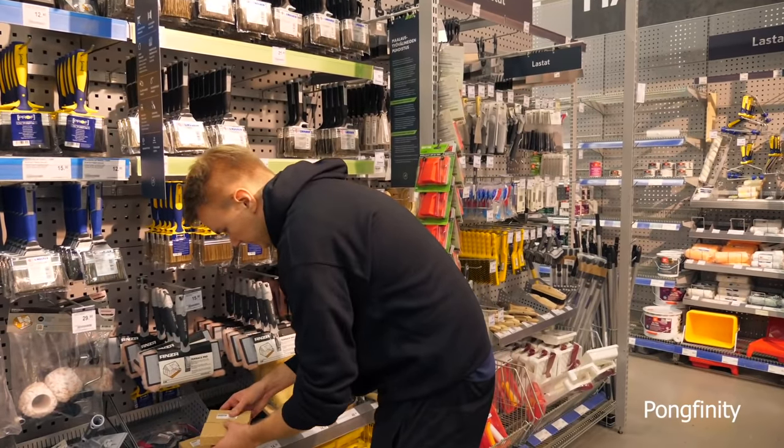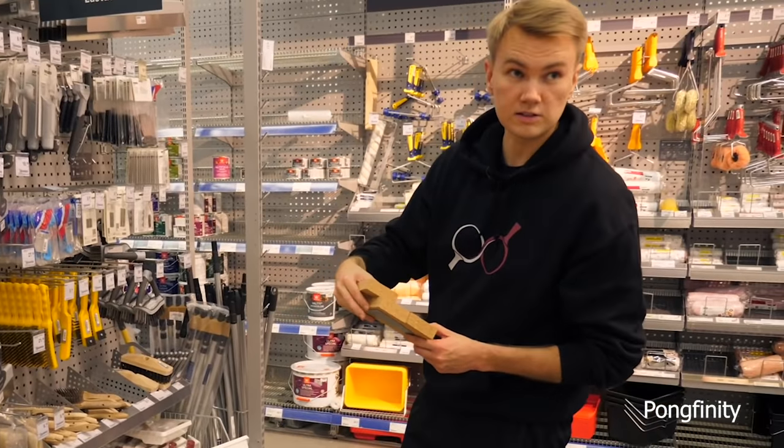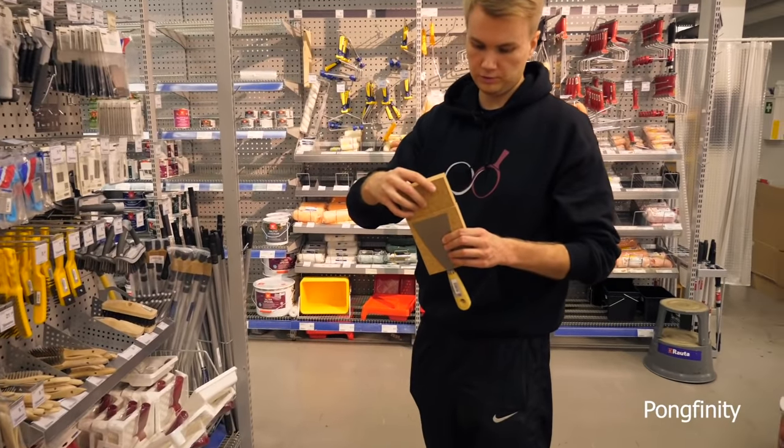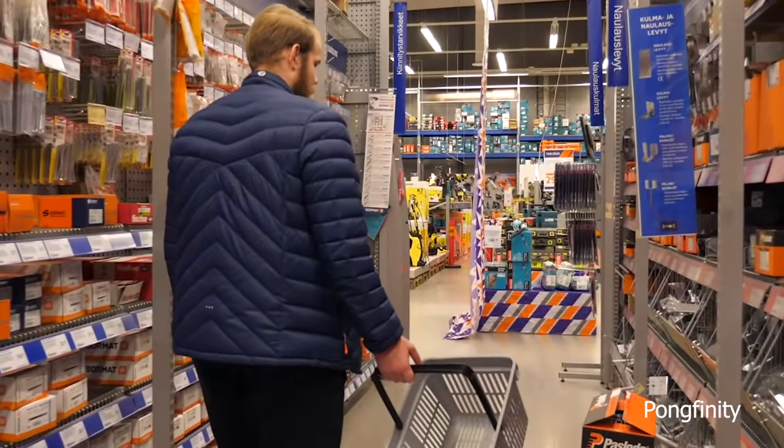Oh, this is good. This one — I think it will do well. And then I just need some kind of surface, like rubber. This is 18 euros so far. Yes, we're talking.